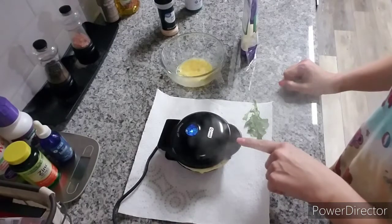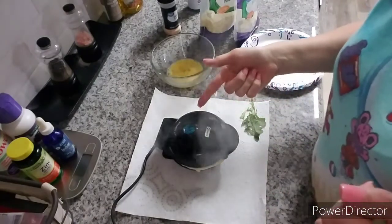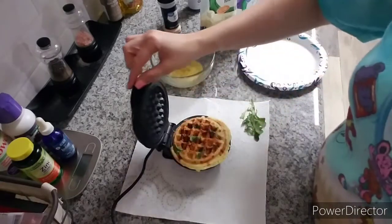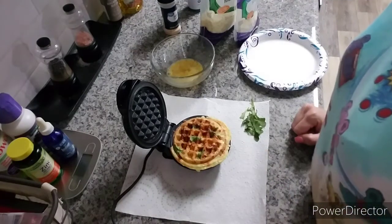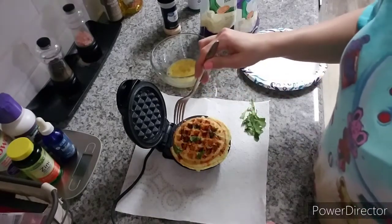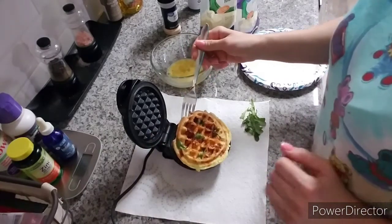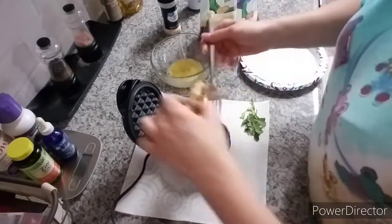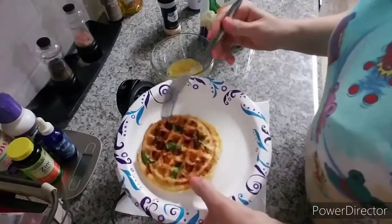It should only be about another minute. The little blue light finally turned off — here's the reveal! Doesn't that look amazing? Let me see if I can get it out without burning myself. You can honestly make two of these and put some sandwich meat in between and turn it into a little sandwich instead of using bread. One side is just crisp and the other side looks really pretty. Or you could just eat it as a snack like I'm going to do.